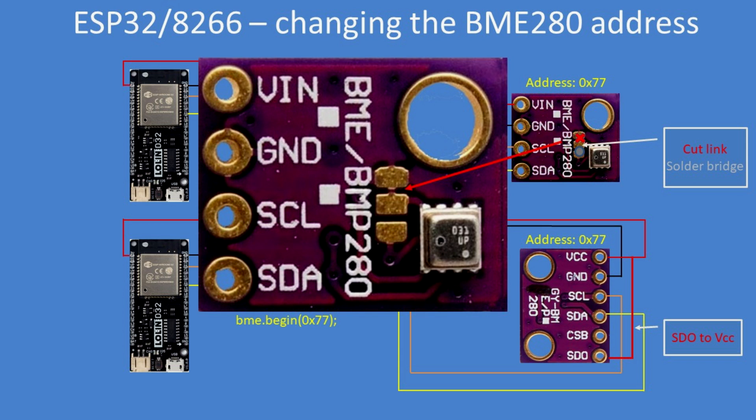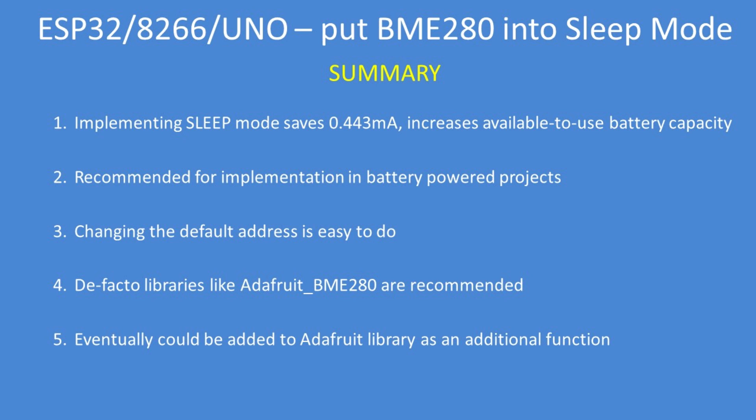Implementing the sleep function is useful for any battery-powered project — it saves 0.443 milliamps and increases available battery capacity, so I would recommend it for any battery-powered implementation. Changing the default I2C address of these breakout boards is easy to do. Using well-established libraries like the Adafruit BME280 library is recommended as it's reliable. A BME sleep function could eventually be added to the library, although it is currently independent of a library.